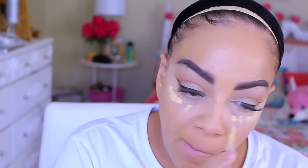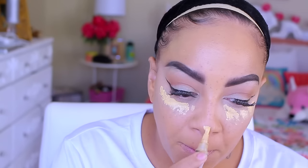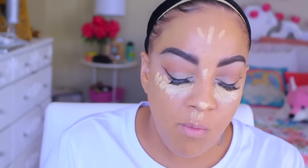Then I apply another concealer — the LA Girl Pro concealer in Yellow. The yellow concealer is great for color correcting, but for me it's amazing for under-eye highlight. Trust me, ladies — this is the best one for me. It gives a natural highlight, and because I have yellow undertones it works really well. As you can see, the yellow tone matches a lot better and I don't look too pale.